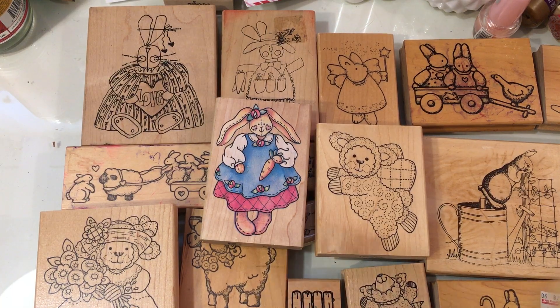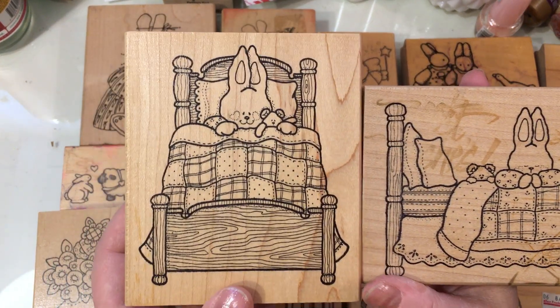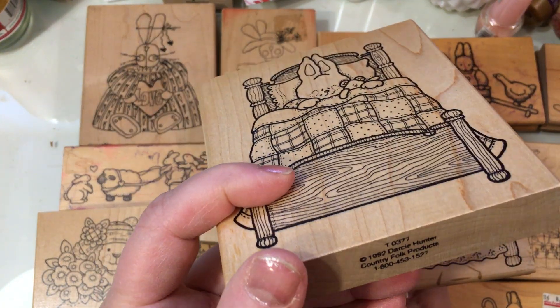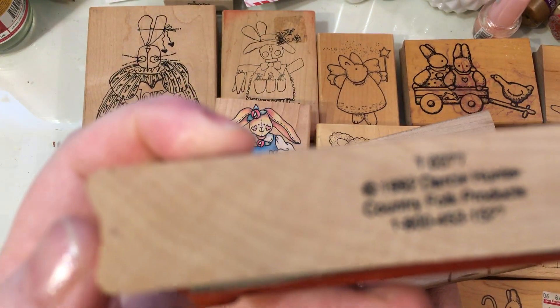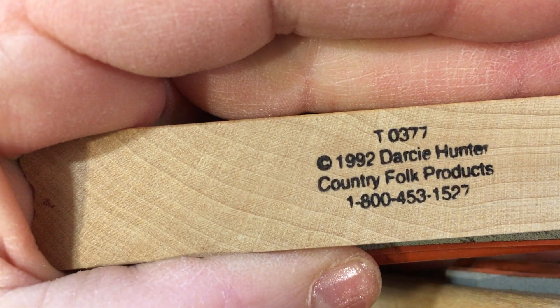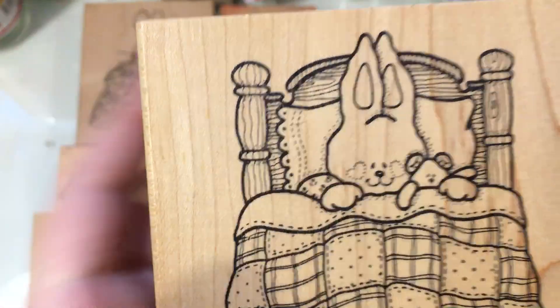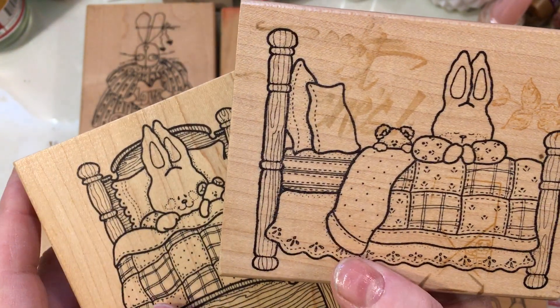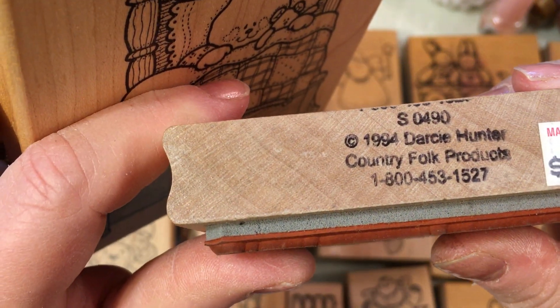Then I have two bed ones — I think I've shown these before. I use these for get-well cards in the spring, or anytime really. This one is Darcy Country Folk Products, Darcy Hunter, 1992, T0377. The little bunny is in bed holding onto its teddy bear, and I love the quilt in this one. And on this one, the quilt is in a sideways view and they're saying their goodnight prayers. Isn't that cute? This one is also Darcy Hunter and Darcy Country Folk.